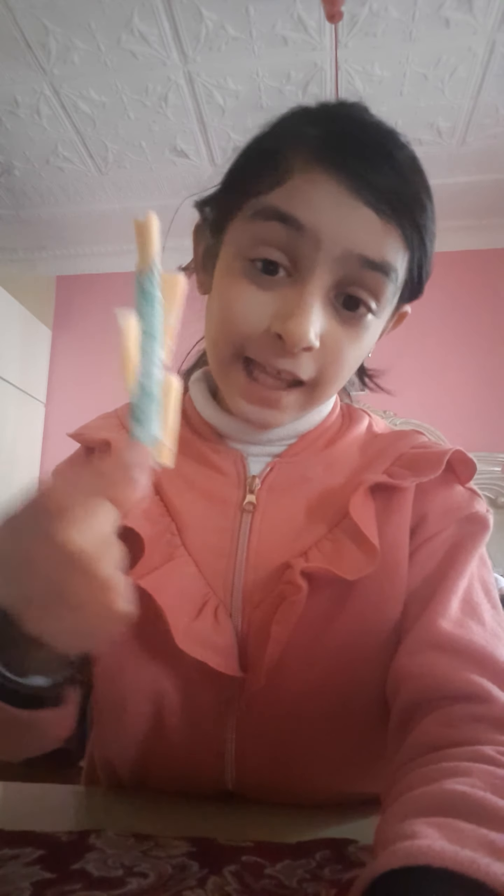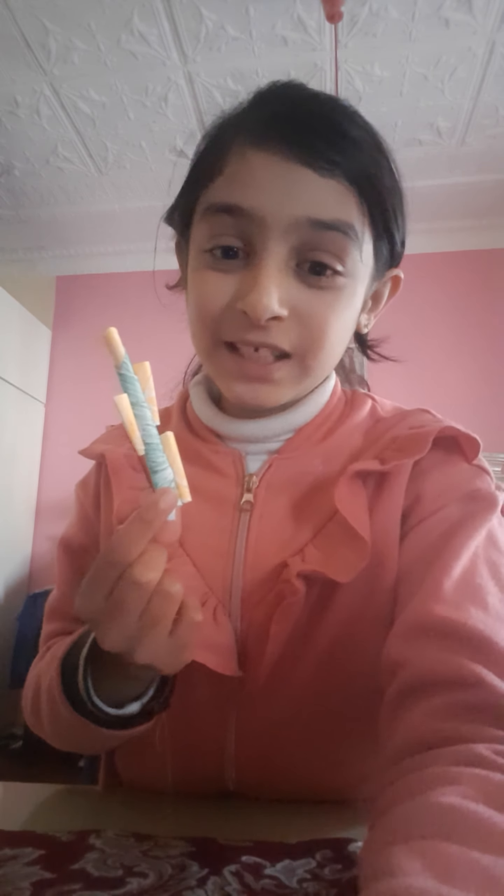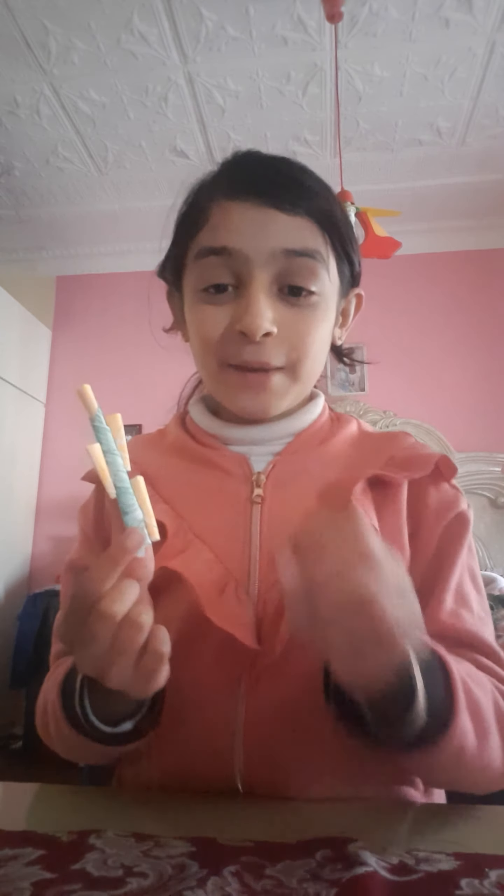Now we are just gonna paste the flowers over here, and that's all. Here it is. And now we are just gonna put some leaves on it, I'll see you again. Just cut out like this and then just fold it in half, fold it in half, and then you're just gonna cut from here like this.